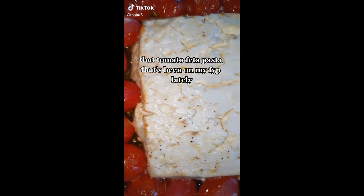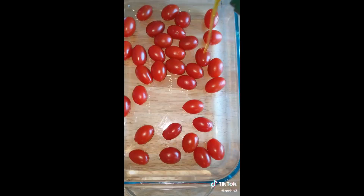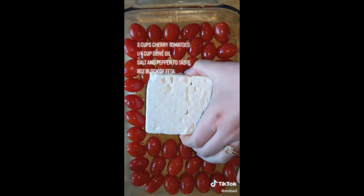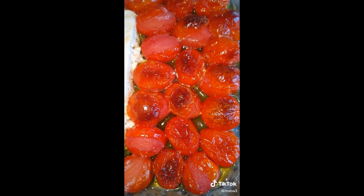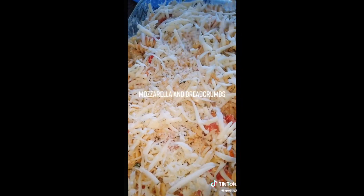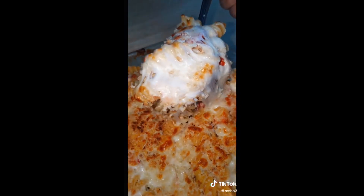I've been seeing this tomato feta pasta all over my FYP so I had to try it. So simple — just cherry tomatoes, olive oil, salt and pepper, and a block of feta in the middle. Bake at 400 for about 35 minutes. While it's baking, boil your pasta, then add basil on top, mix together, and add the cooked pasta. I also added mozzarella cheese and breadcrumbs and did a little broil. This exceeded my expectations — I'm giving it a 10 out of 10, definitely worth the hype!